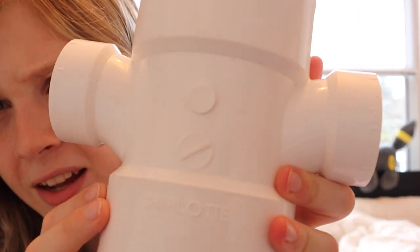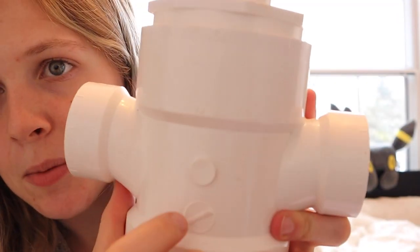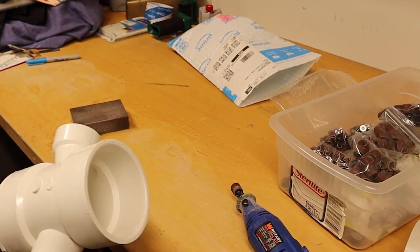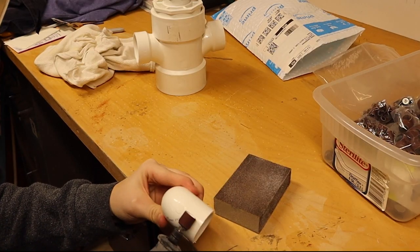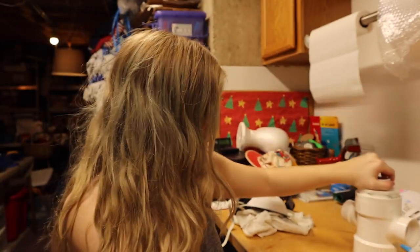First up I need to sand down all the little details — there's writing on the main pipe and on the arm pieces. This ridge could actually be his mouth, but either way I'm sanding down all the writing. That was something, but it's done — smooth enough. Same with the arms, got all that lettering off. I'm going to dust them off, glue the arms in, and then we'll spray paint.